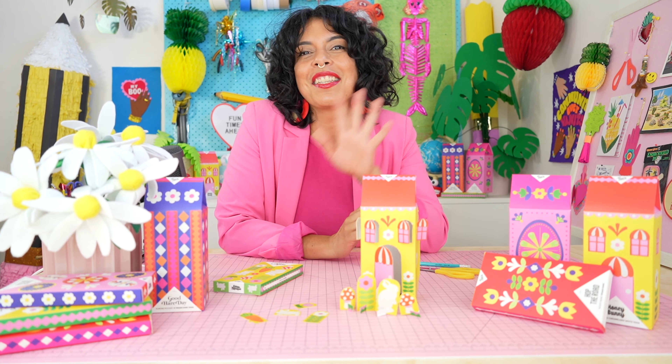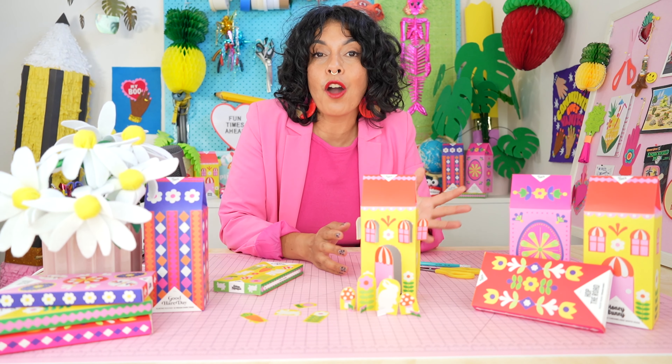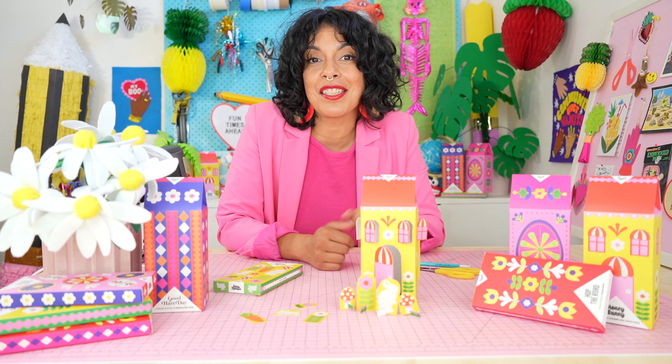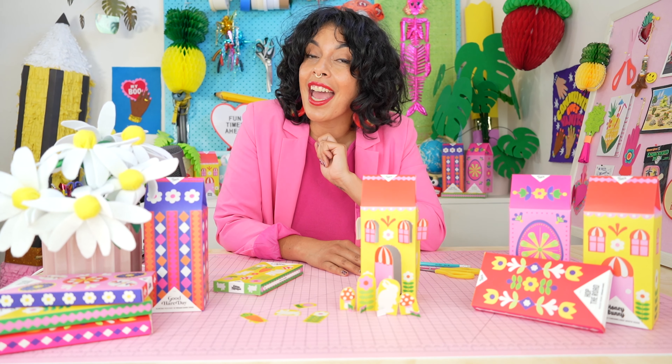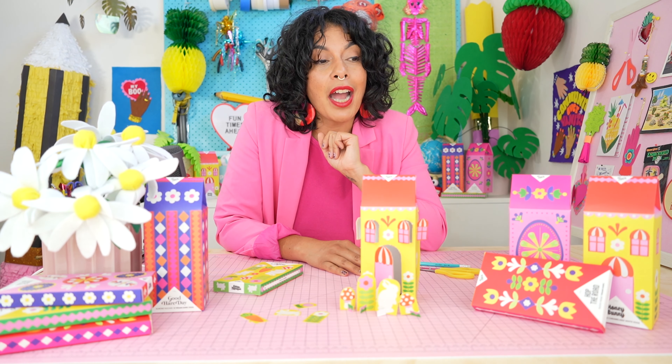Don't forget to like this video, subscribe to my channel and leave me a comment letting me know if you tried any of these DIYs. Stay tuned for more videos in this series. But until then, happy crafting and enjoy that chocolate. I know I did.